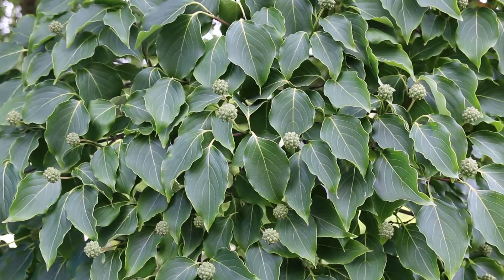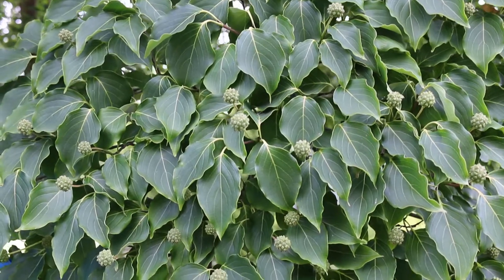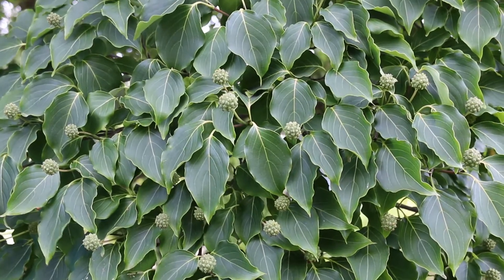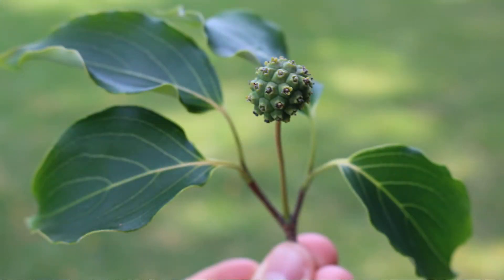Cornus kusa: 20 to 30 foot high, 20 to 30 foot wide, kind of vase shaped in youth and then rounding out as it matures. It's hardy from zones 5 through 8. Not a lot of disease and insect problems that you need to worry about with Cornus kusa. And here's a landscape tip: blooms later than a flowering dogwood, can be showier than a flowering dogwood, and has less pest and disease problems than a flowering dogwood.